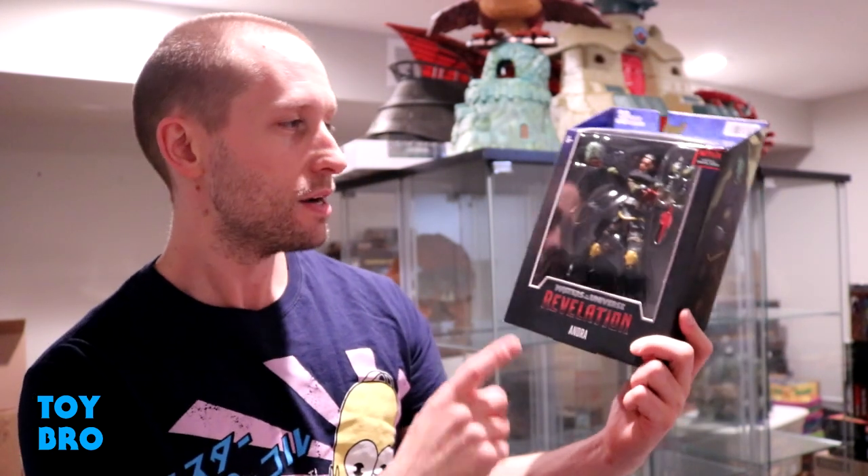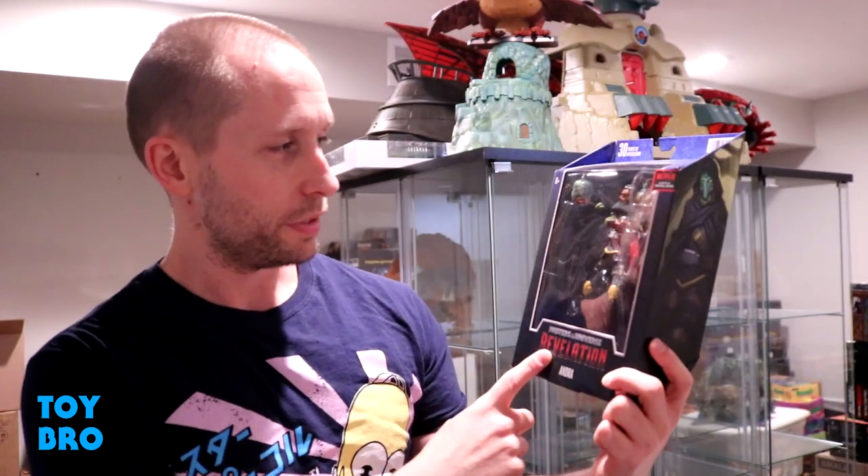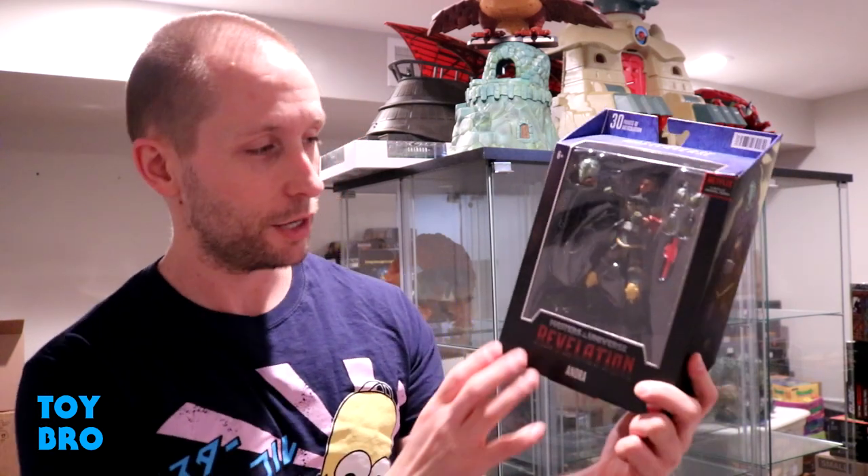What's up guys? We are back with another Masters of the Universe Masterverse review, taking a look at another Wave 3 figure — the one female in this wave. We're taking a look at Andra this time. So we've gotten Evil Lynn in Wave 1, Tila in Wave 2, and then Andra gives us another female in Wave 3.